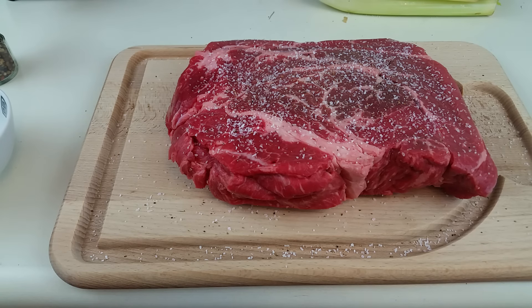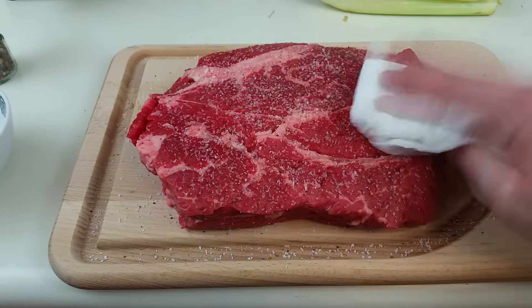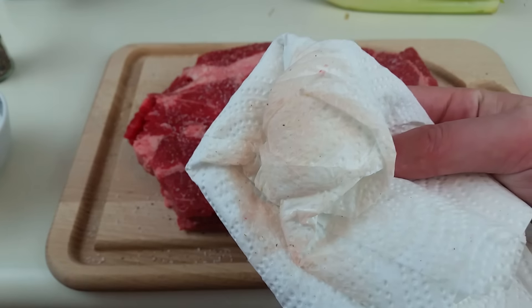Patting dry is important because we're going to sear this and we want the cut of meat to be as dry as possible. Any liquid on the protein will create steam when it hits the pan, and if you have steam it prevents what's called the Maillard reaction from happening. If no Maillard reaction occurs, you don't get that beautiful deep sear you're looking for. Always pat your protein down before searing — you'll thank me later.